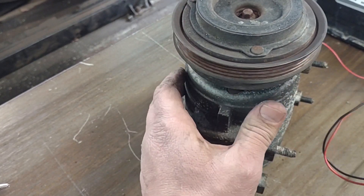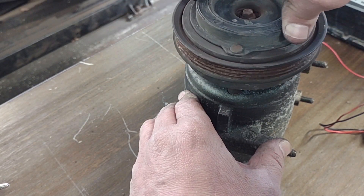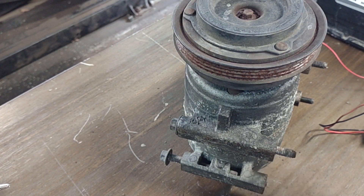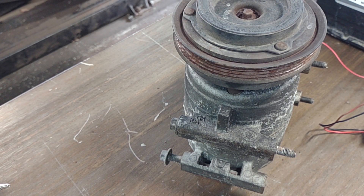Every time this is spinning with the engine, you push the button and it stops here because there's not enough speed. But usually this spins fast and takes the shaft with it to spin together. When you release it, it disengages and the pulley just spins on its own on the bearing inside.